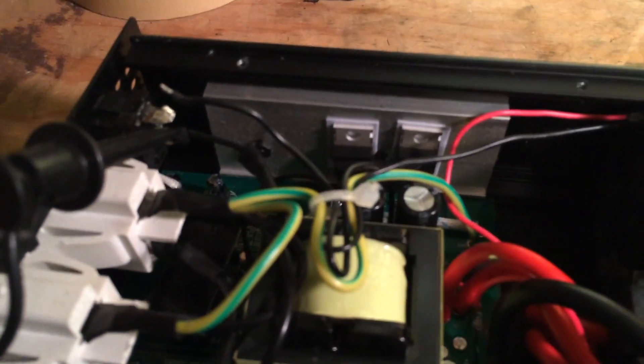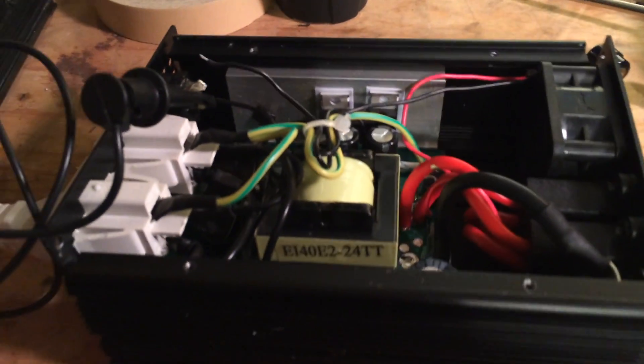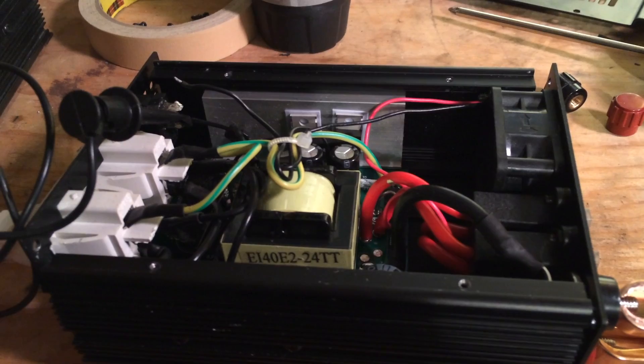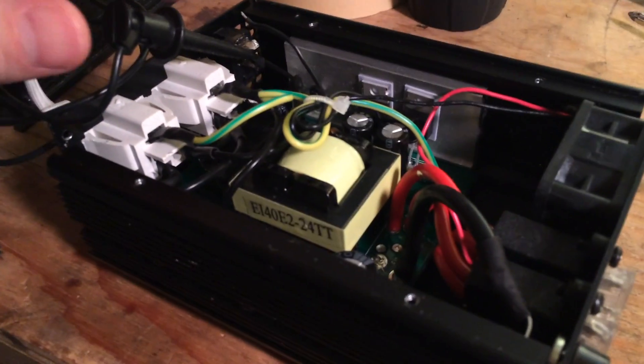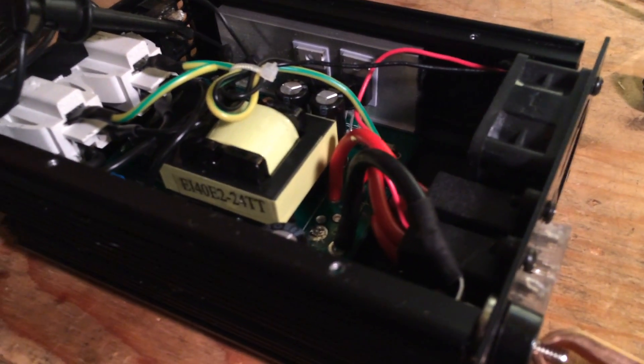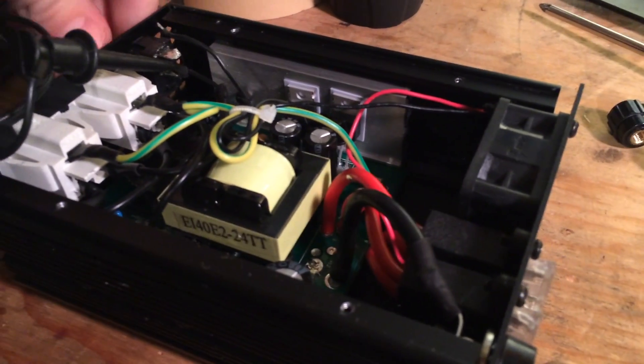This one looked really clean and neat inside. I did a visual inspection of the board, I didn't see anything burnt up. I thought something obvious like a blown fuse, but those are still intact. And then when I started to take a look at stuff, I noticed the switch was squishy. So let's give it a go.